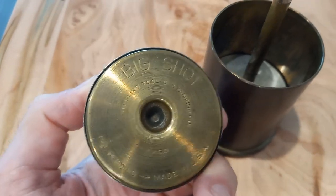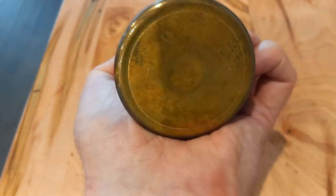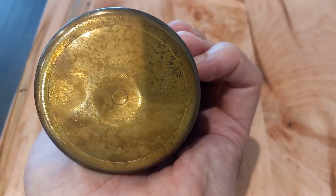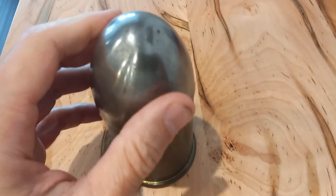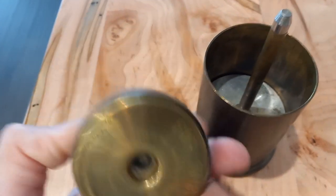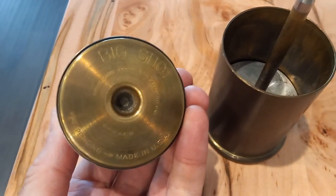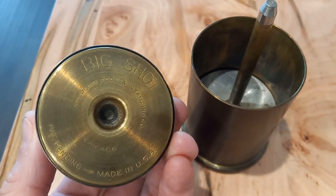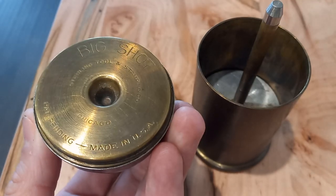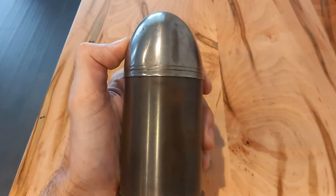I couldn't find a lot of information about the company or this piece. It just sits in here like this, and there's no marking on the bottom — there's like a fake little primer. It's called Big Shot, and from the information I found, my best guess is it's a cigarette dispenser holder. Pretty neat little find — the Big Shot cigarette dispenser.